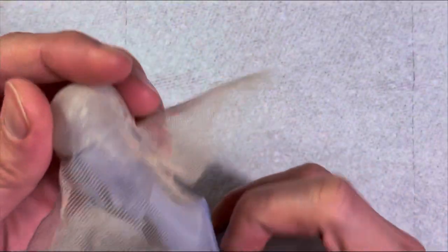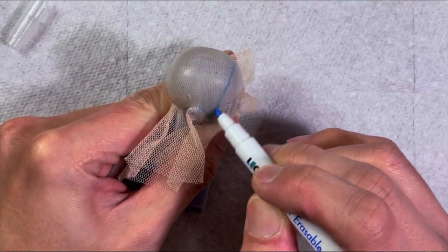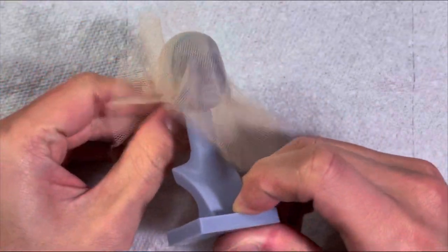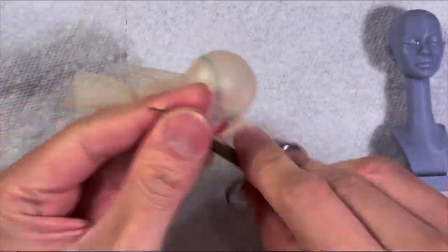Then I put it back on the wig stand to create a hairline, and then use small scissors to cut the unwanted parts.